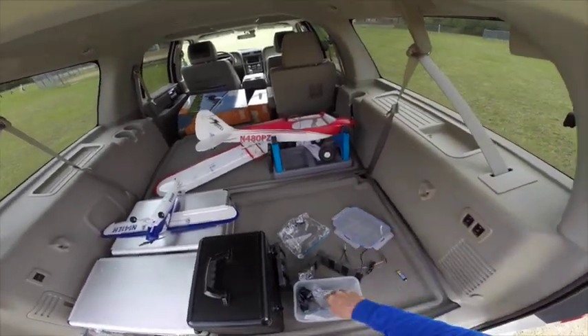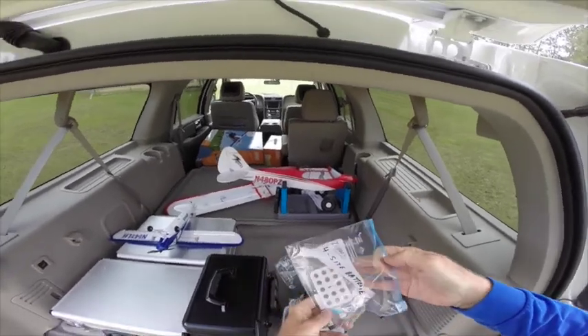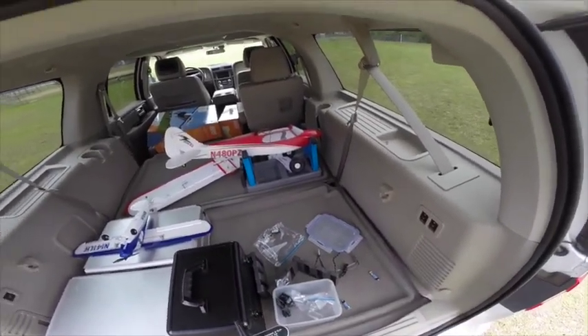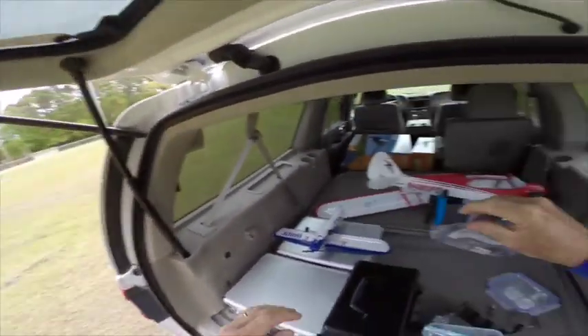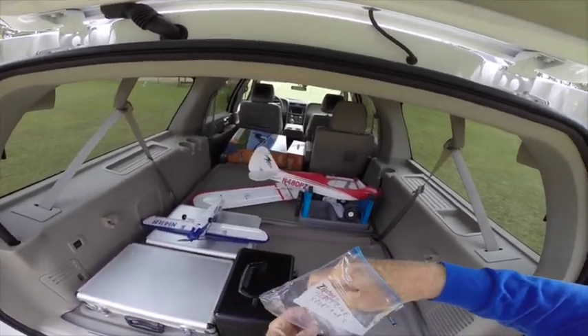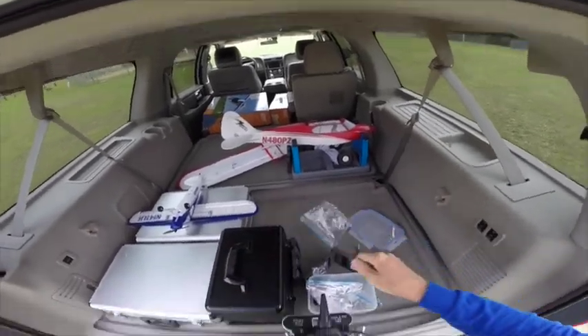One battery down, get another battery. Long pack of batteries — pat another battery out of this one. And we'll go try it again.